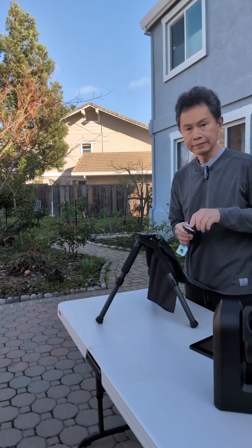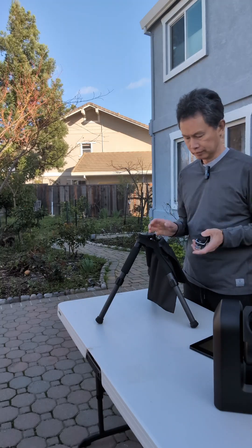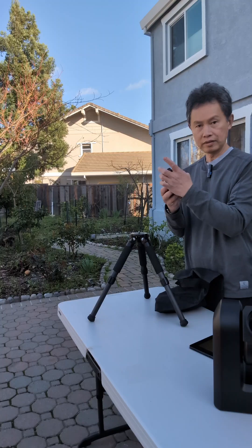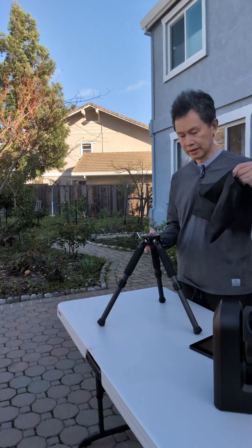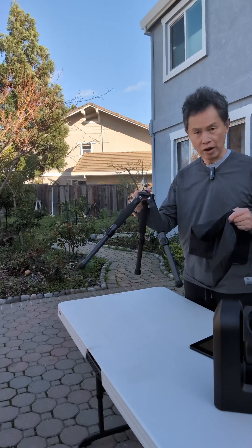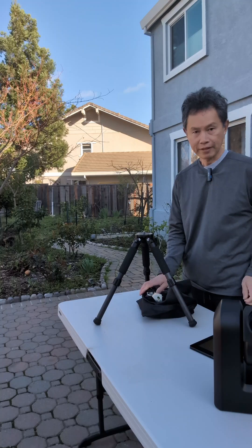So what I'm saying is, to get CSTAR in equatorial mode, this is all you need — with the weight bag and a simple carbon fiber tripod from CSTAR, and you're already done. That's all I have, thank you.